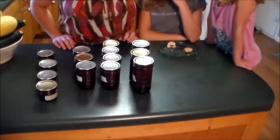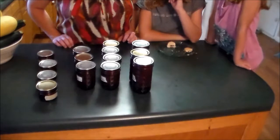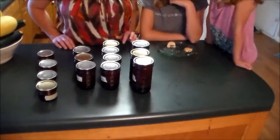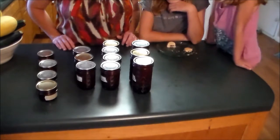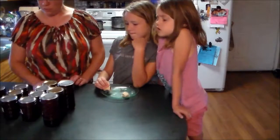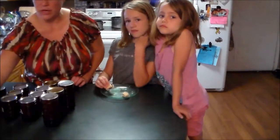Once the jars have set out for 12 hours, take the rings off, wash them off, and label the jars. Check the seals to make sure they've sealed. This batch made seven pints of blueberry jam. Now we're going to try it through our quality assurance area.